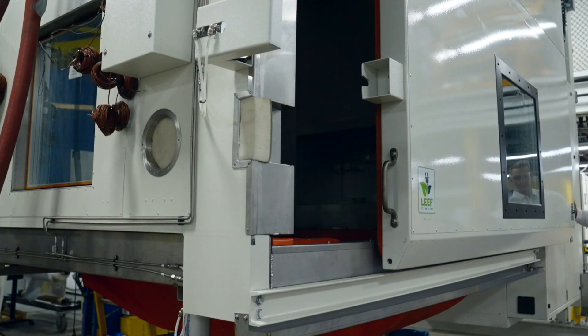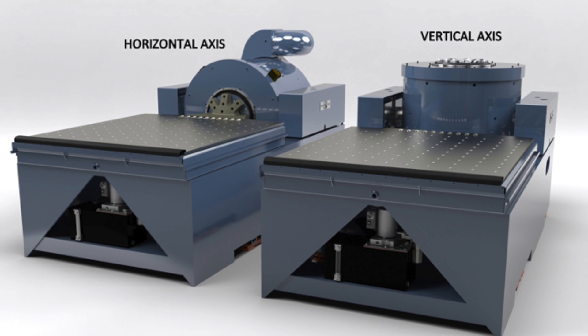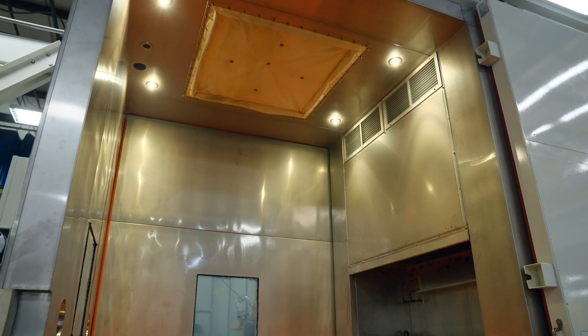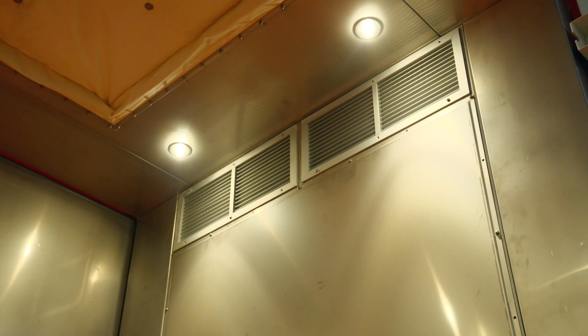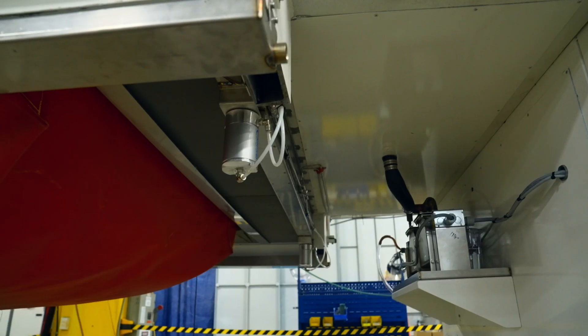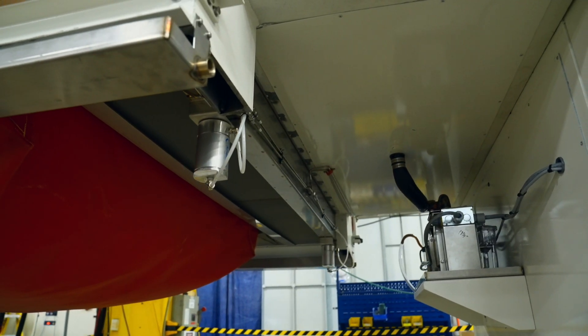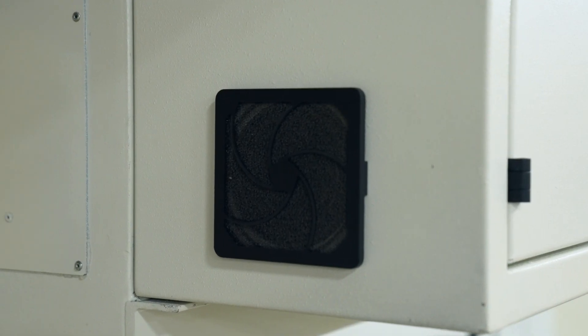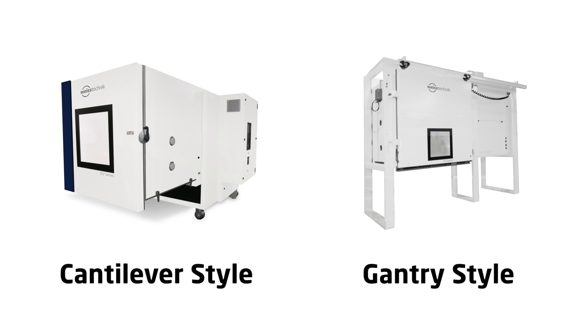Designed to accommodate all brands of vertical and horizontal electrodynamic vibration systems, our chambers offer unmatched flexibility. They can also be used without a shaker table, utilising an optional floor plug for temperature and humidity testing, providing greater return on your investment. Choose between cantilever and gantry chamber styles, tailored to your specific needs.